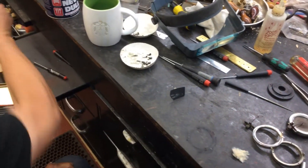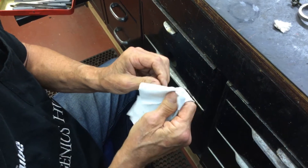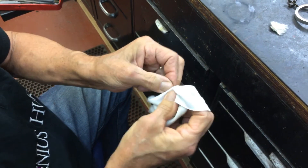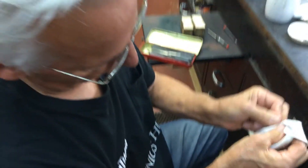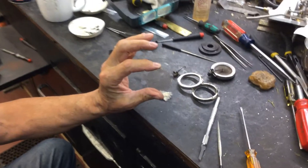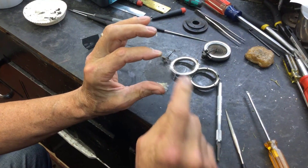Then you're going to take a nice t-shirt or something to buff it off. And that sound you hear is my illustrious neighbor with his Shelby Mustang. Now look at it — it looks brand new. I will go back and clean these edges off too.